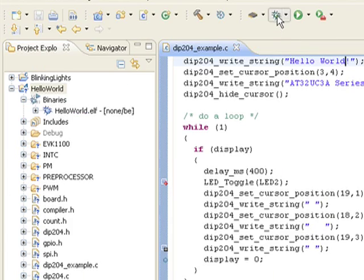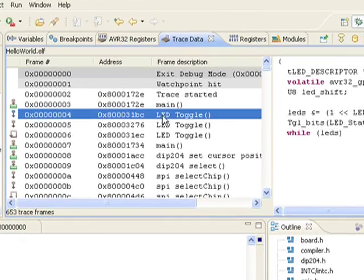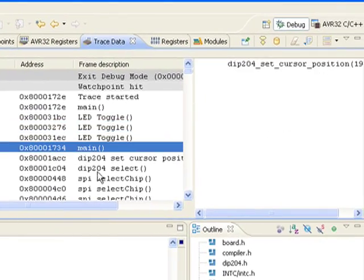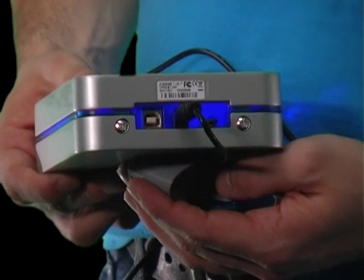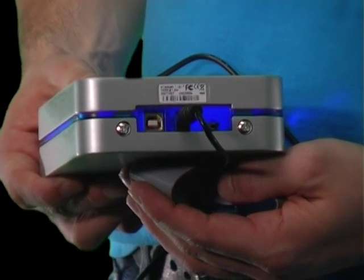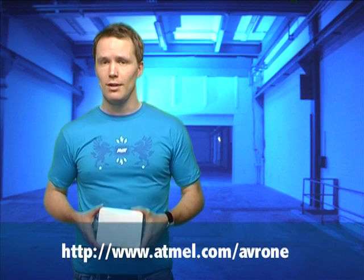Streaming trace is useful for slower applications where the host computer will be able to continuously receive data from the trace target. For faster and/or more complex target applications, buffered trace is the way to go. The AVR1 unit connects to your host computer by USB and requires an external power supply that's included in the box. All the software that you need can be downloaded from our website for free.